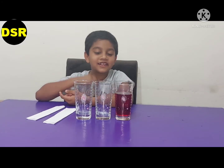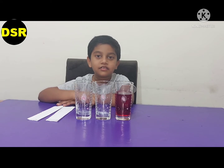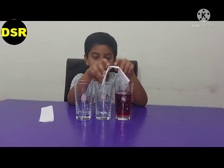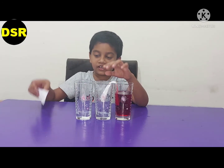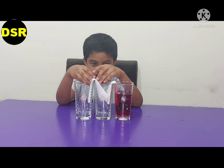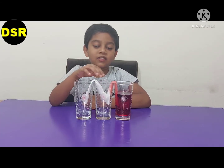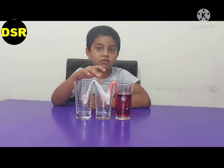Now I'm going to do the water traveling experiment. We need three cups, two tissues, and some colored water. First we are going to take this tissue, fold it, and put it like this. Now see what happened — the water is traveling from one cup to another cup through the tissue.